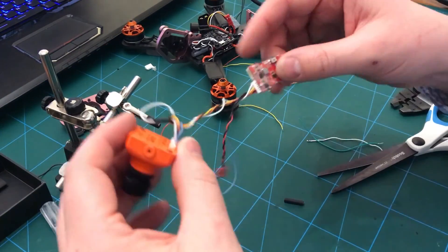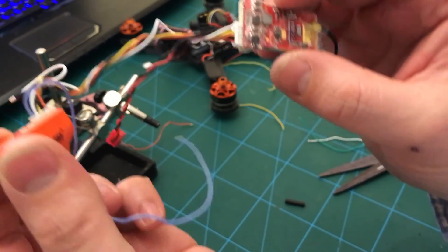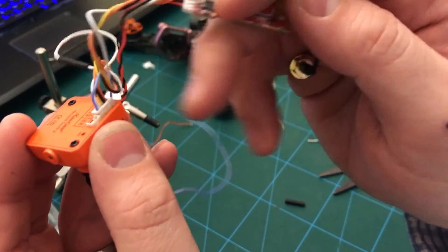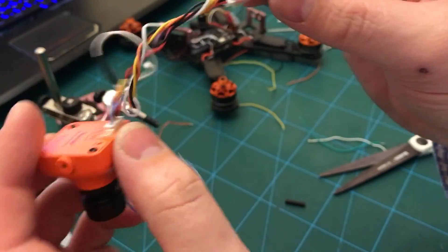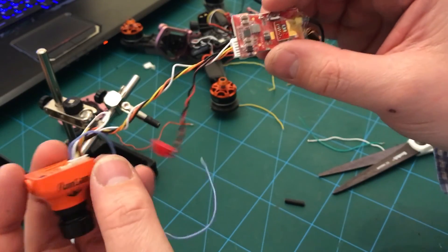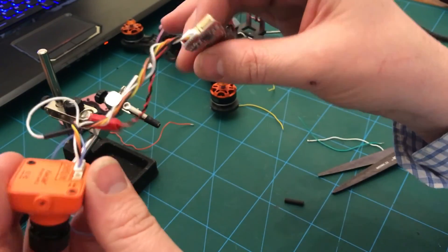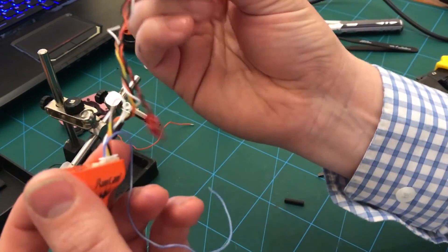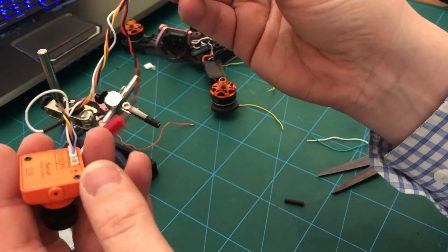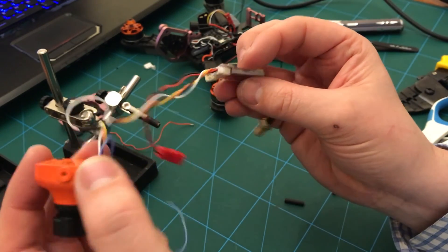Just tried to be clever and make a loom by undoing connectors and redoing connectors rather than just snipping the wires and soldering. I thought it'd be clever doing it that way but it took me about an hour - really fiddly, really difficult to keep track because all the wires are different colors. I wouldn't recommend it - just snip it, get your solder and iron out, it'll save you loads of time.